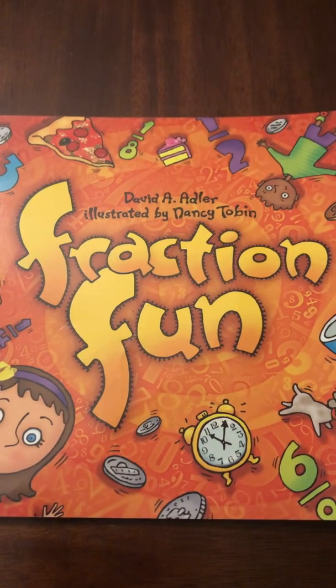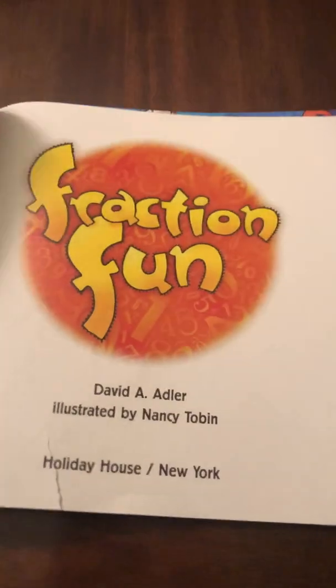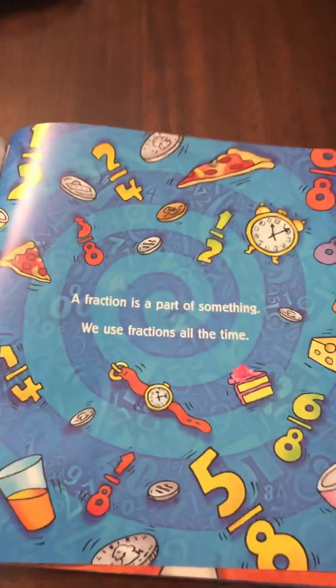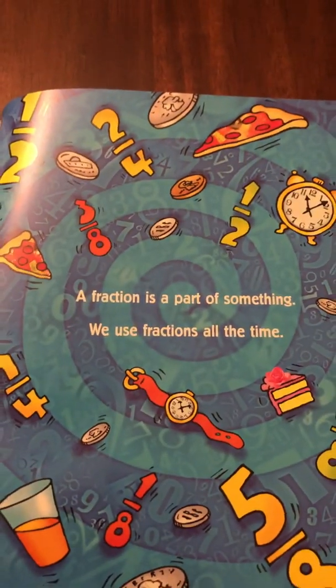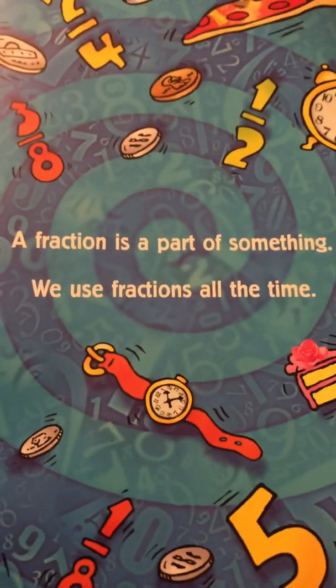Fraction Fun by David Adler. A fraction is a part of something. We use fractions all the time.